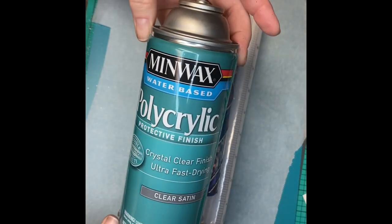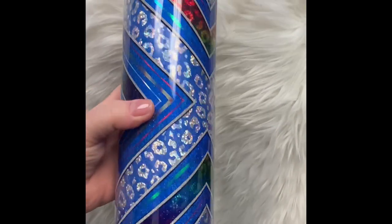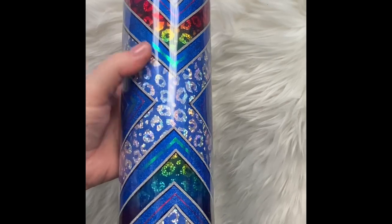And after all that work, don't forget to seal it and then epoxy until smooth. And here you go! Thank y'all so much for hanging out with all of this vinyl work today. I hope to see you next time. Bye!